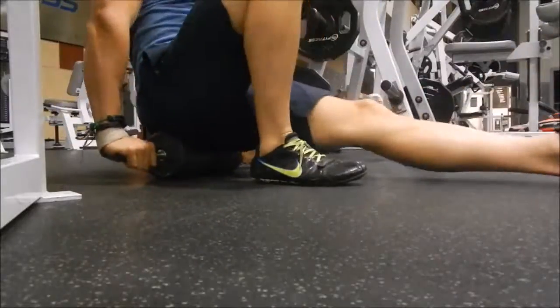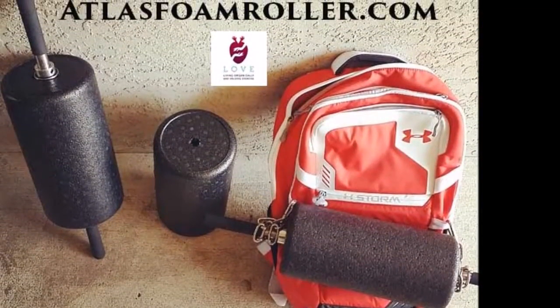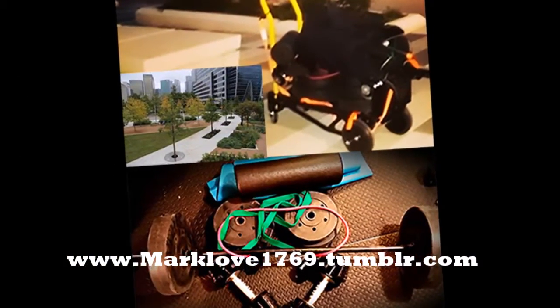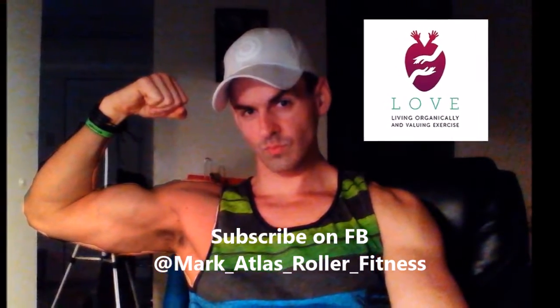Remember the proper way to sit up and stand up on the Atlas Roller. Check out atlasfoamroller.com, visit me on my Tumblr, and I hope to see y'all — push subscribe for me, I hope y'all enjoy the workout. See you next time, bye!